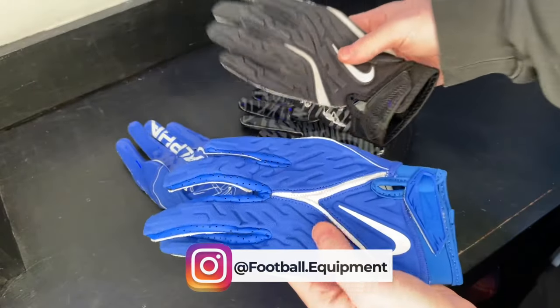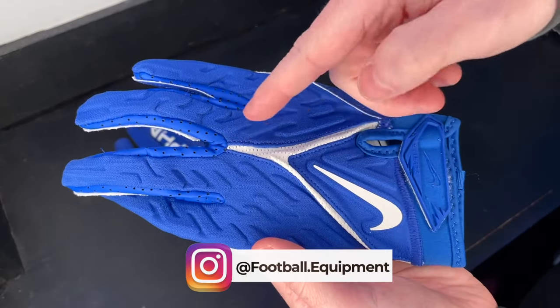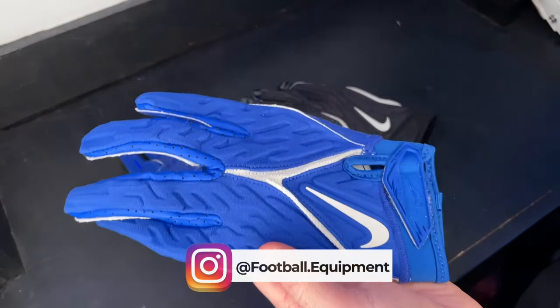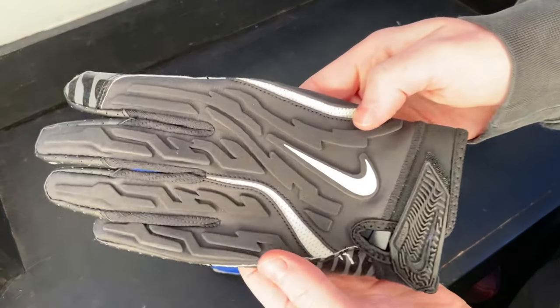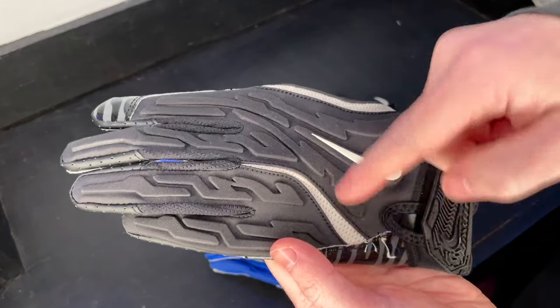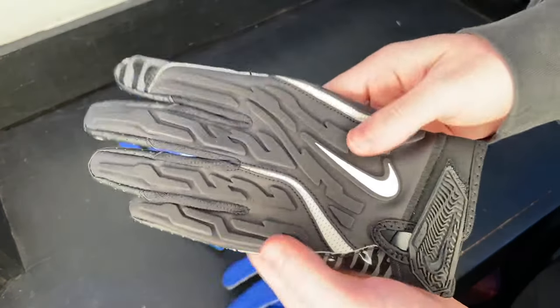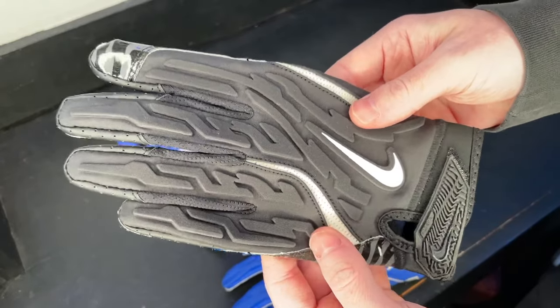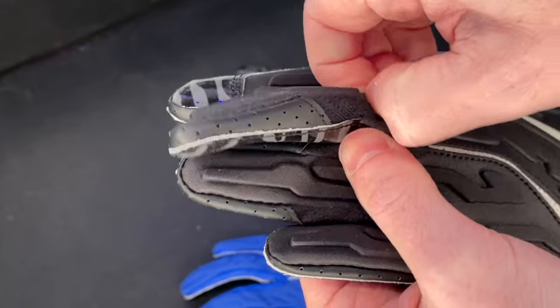Another key difference between the 6.0 and the 7.0 is the ventilation system. The 6.0 has a nice white piece of material in a wishbone shape that extracts heat that builds up in the glove while you play football. The new 7.0 is no longer a wishbone shape — they have one piece here and one piece here. I'm not sure if it's going to get rid of heat as well as the wishbone, or if it's going to be the same or better, but it is something to keep an eye on.